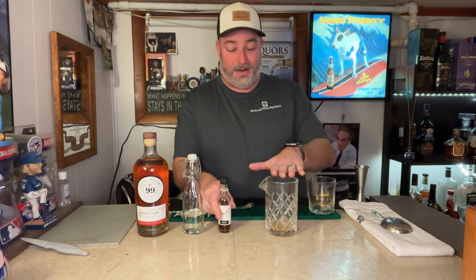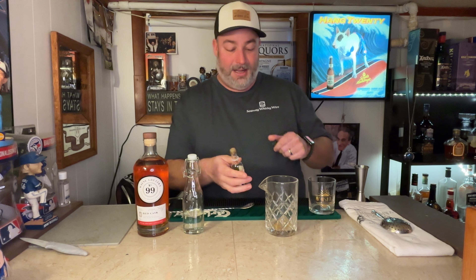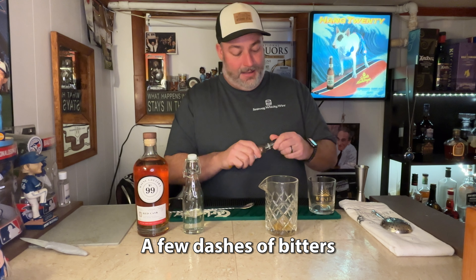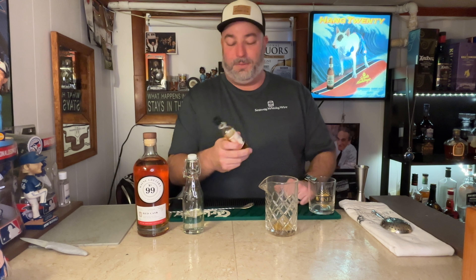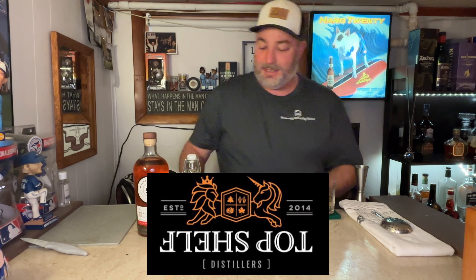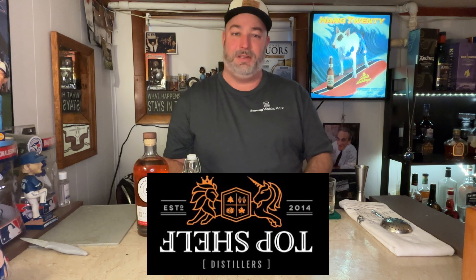We'll start off with our empty mixing vessel. You want two good dashes of Angostura bitters — I like a little bit more in there. I got these Angostura bitters from a local place called Top Shelf Distillers in Perth, Ontario. They make all sorts of bitters like this, and also very good vodka, gin, and they've got a brand of whiskey too. I highly recommend you check those guys out.